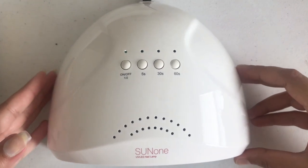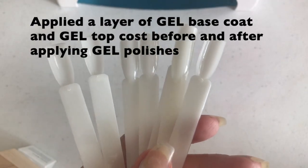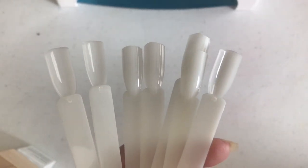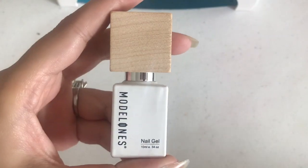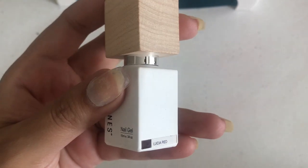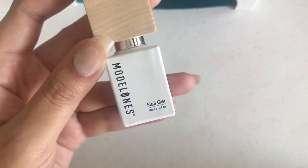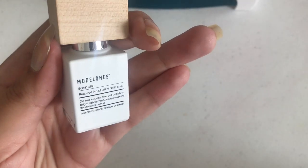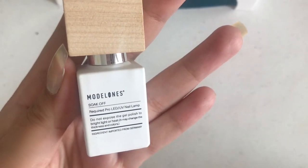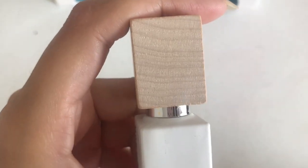I'll be using these swatch sticks for the gel polishes and swatching them one by one. Look at how the bottle looks — that wooden cap is so classy. The shade color is mentioned on the bottle and it says it requires a pro LED UV nail lamp. The first shade I'm reviewing is Lucia Red.